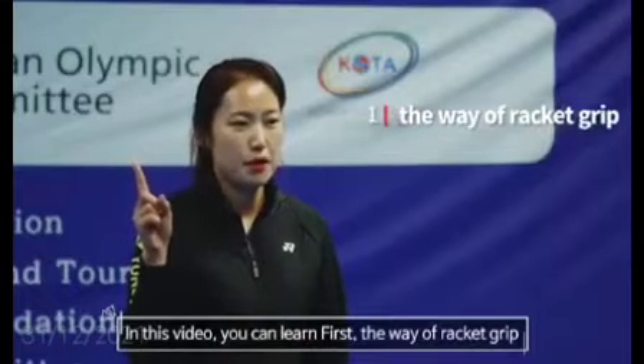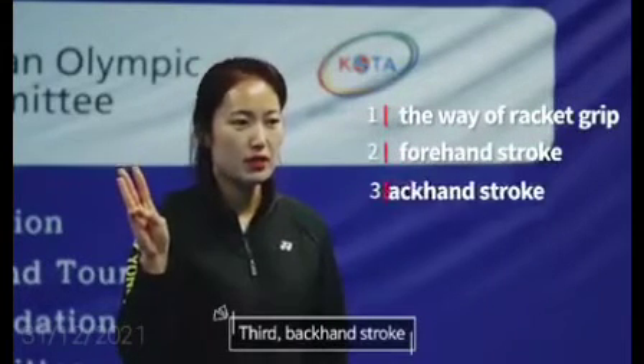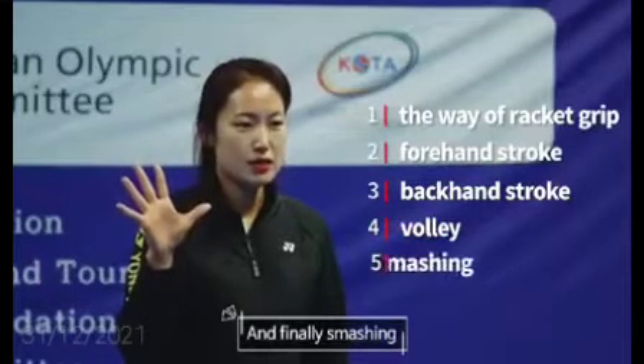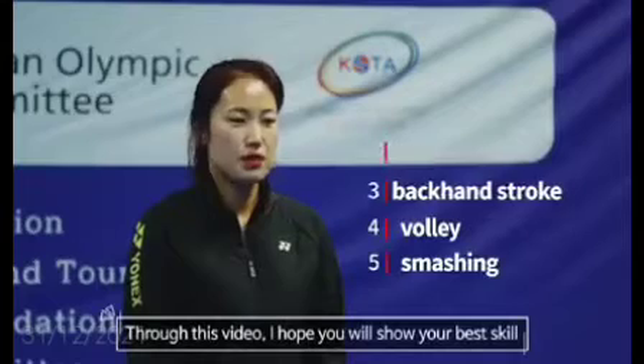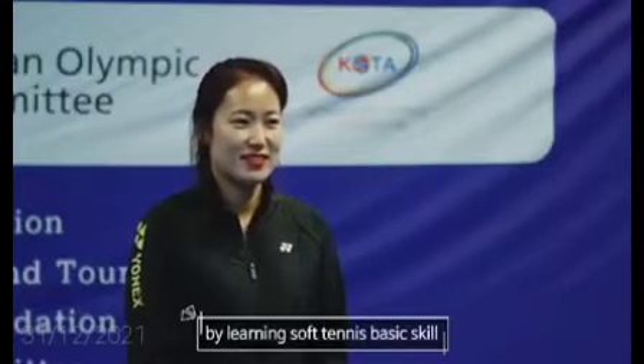In this video, you can learn: first, the way of Racket Grip; second, Forehand Stroke; third, Backhand Stroke; fourth, Volley; and finally, Smashing. Through this video, I hope you will show your best ability by learning Soft Tennis basic skills.